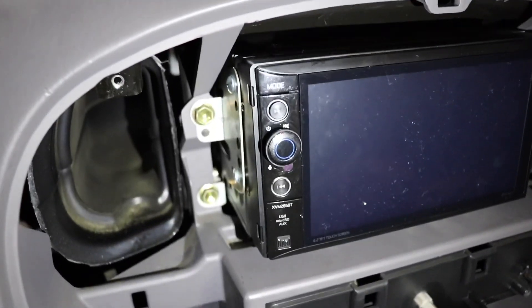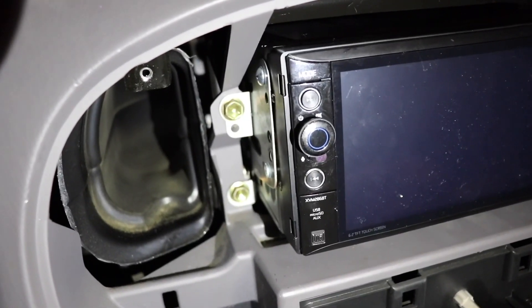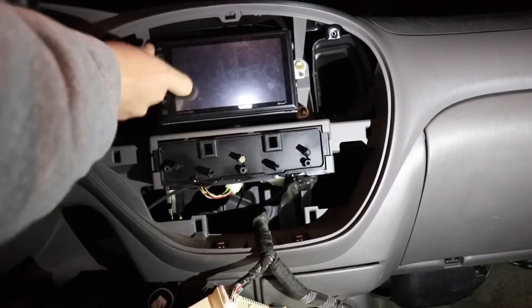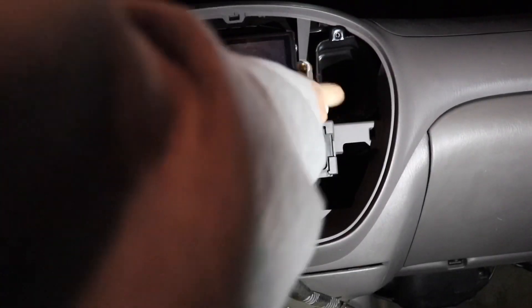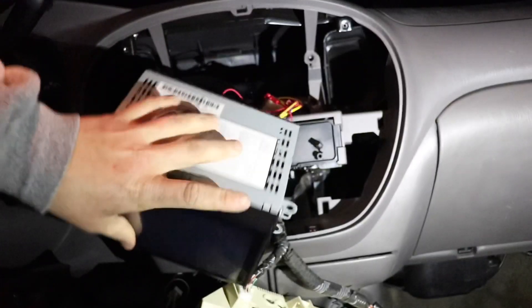To get the radio out, there are four — I believe they're 10-millimeter bolts — two on the left and two on the right. Once you get all of those bolts out, the radio will just pull towards the front.